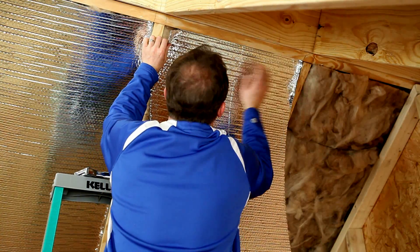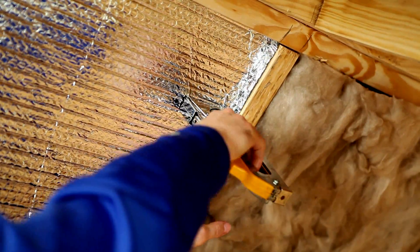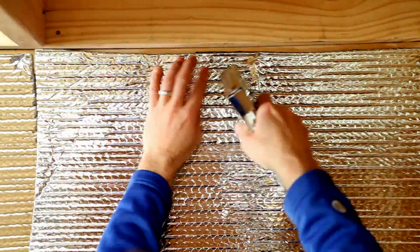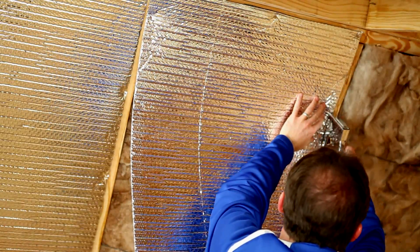Method 1 is to tuck the product up into the cavity 3 quarters of an inch and staple to the side of the rafter every 3 to 4 inches, fully enclosing the rafter cavity. Method 2 is to staple the product directly to the underside of the rafter every 3 to 4 inches, fully enclosing the rafter cavity.